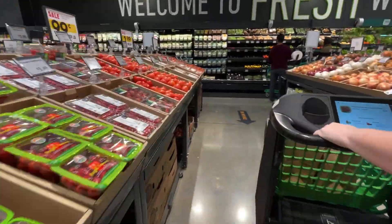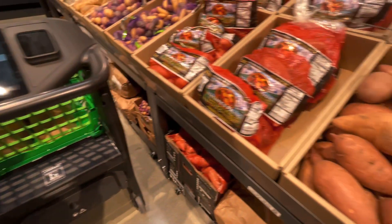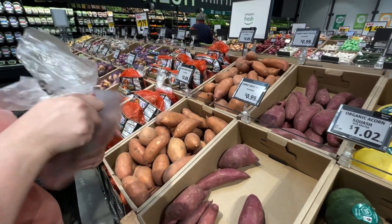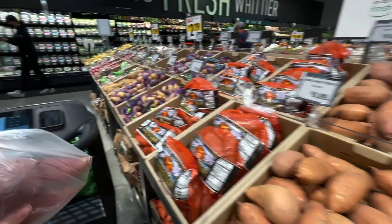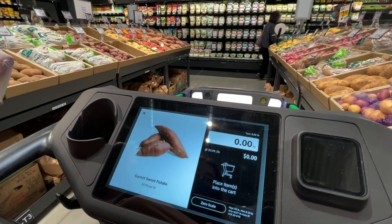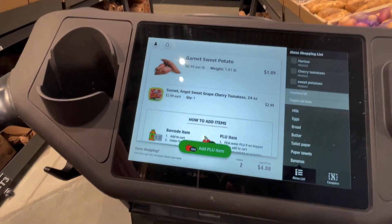We can see the potatoes are on the other side right here. This has the 'Add PLU Item' option there — we gotta do it a little different. Why don't we get three because these are tiny? Now you gotta add the PLU there. So what's the PLU? Do you mind reading it to me? 4834. So now I gotta put it in here. Can I just place it on top? Yep. Awesome. Pretty sweet.